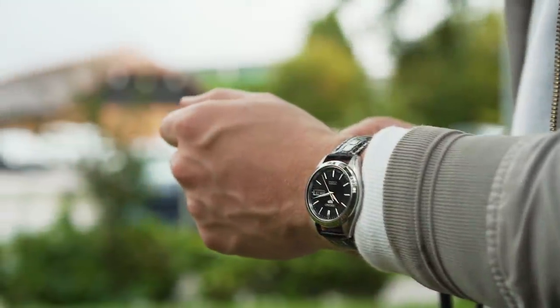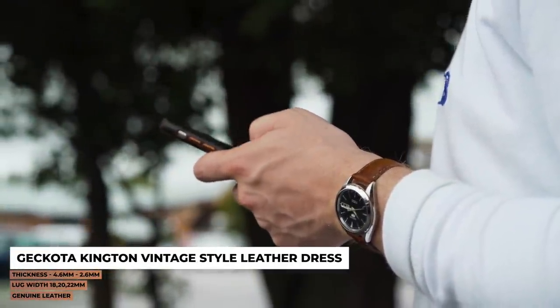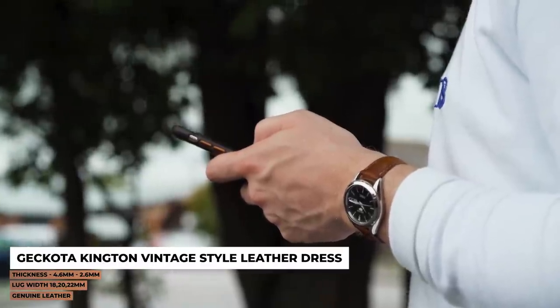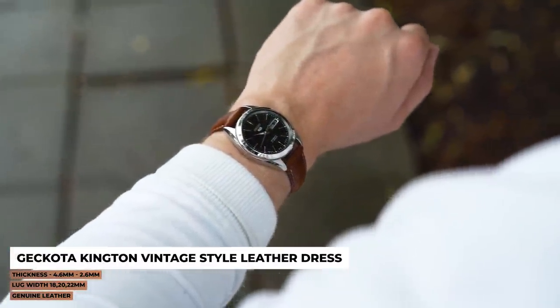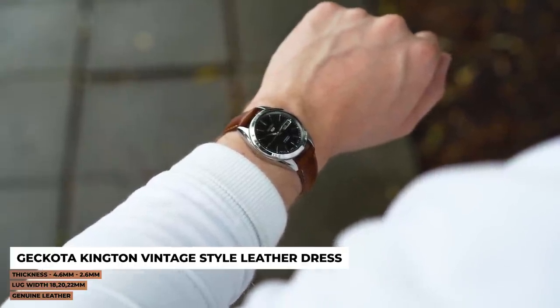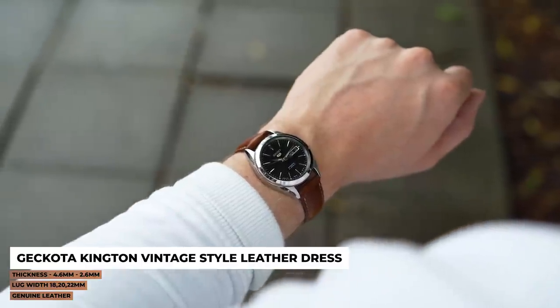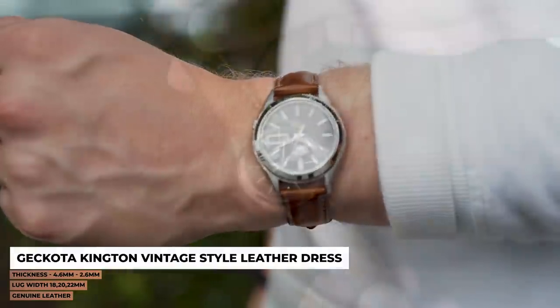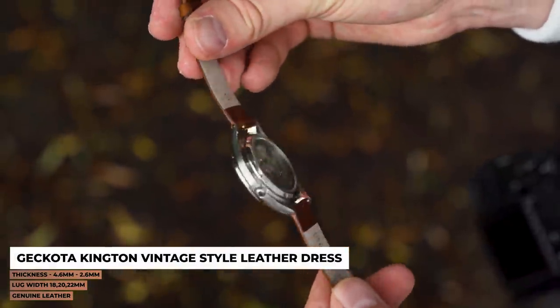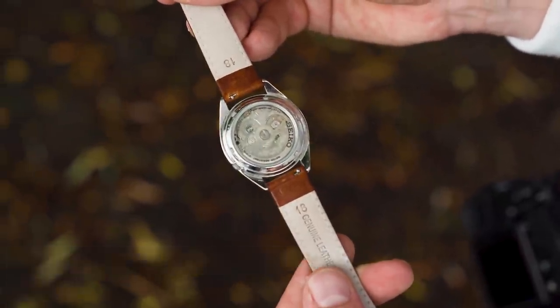Let's take a look at a few strap options now. First up is a classic style of leather from the Gokota range. This Kington Vintage Dress strap is ideal for the SNKL23, as it combines a reasonable amount of padding for day-in, day-out comfort, a generous taper down to the buckle which accounts for the watch's smaller size, a great pull-up leather which really lifts the whole dial and makes it feel pretty premium. And finally we have quick release spring bars — an ideal feature if this is likely to be one of your first watches.